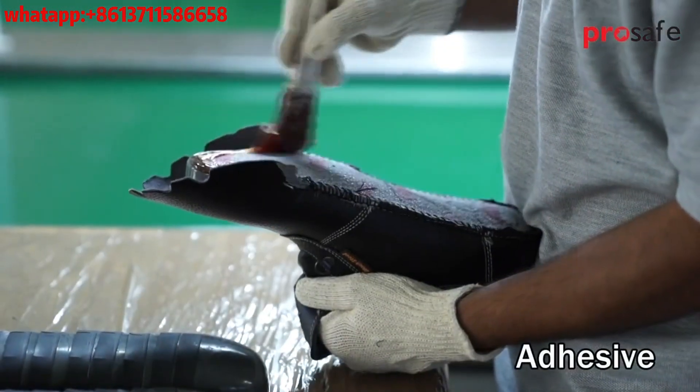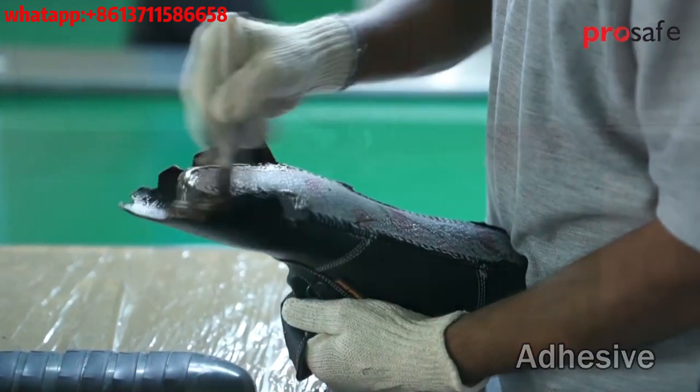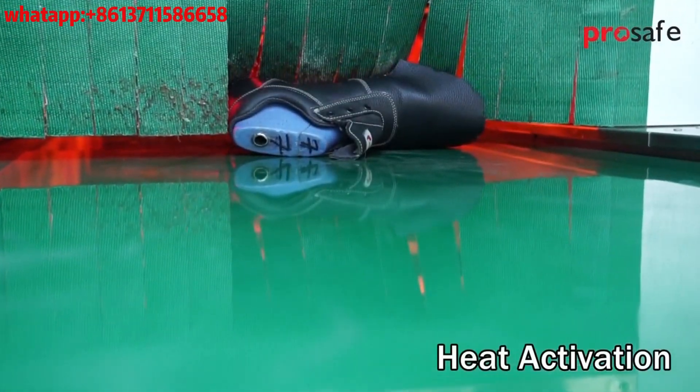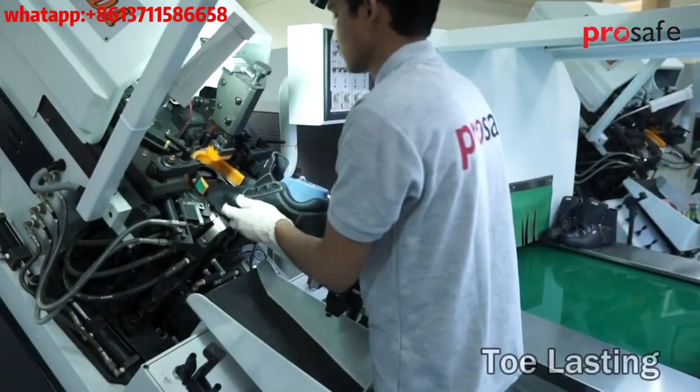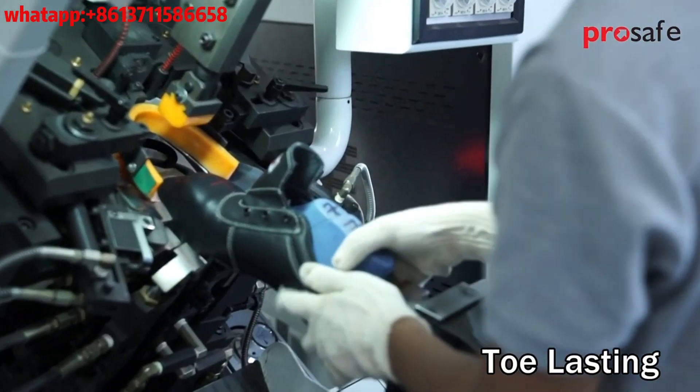The adhesive is applied for bonding between leather and insole. The shoe is then passed through a heating chamber, and finally toe lasting is completed on the lasting machine.